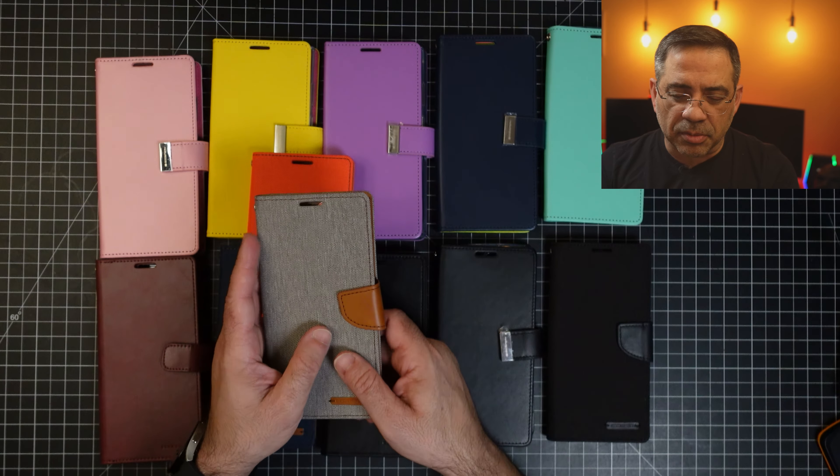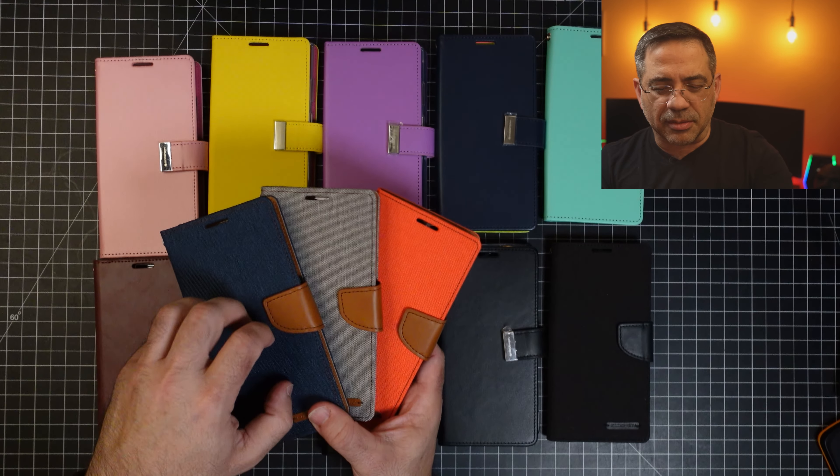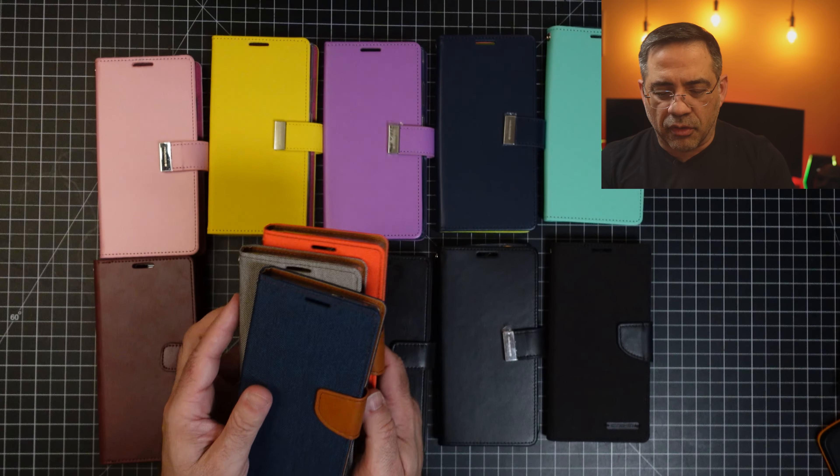We have a number of them that have this kind of canvas-like fabric that gives you a really nice look. I really like the overall look of these and I like the material. It has kind of a gritty texture to it, which makes it really easy to hold in your hand.